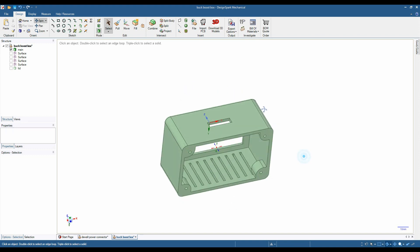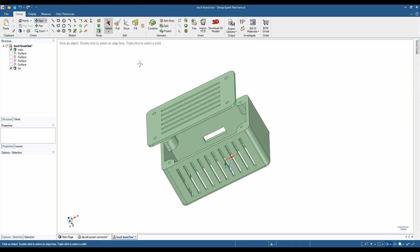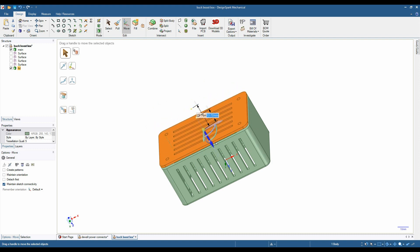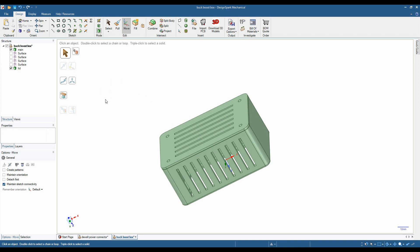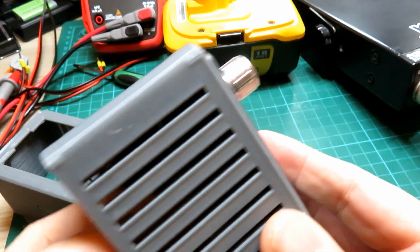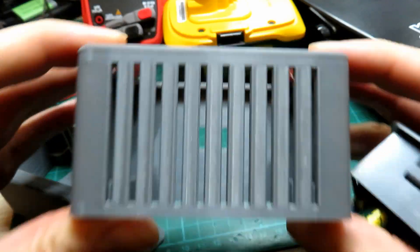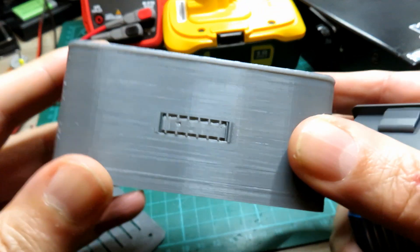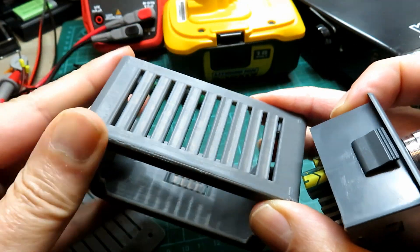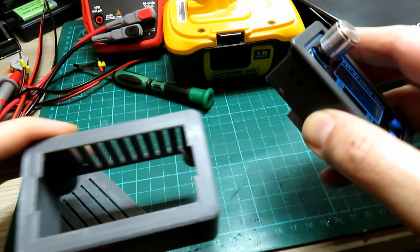I jumped onto DesignSpark and designed a little enclosure for this to go into - something fairly small, basic, but fairly sturdy, because there's going to be a little bit of heat kicking around. I made a little back plate; you could pass your wires through that or out through the side of the box. My first attempt was probably a bit too bulky, so I redesigned it. By the magic of TV we've cut to about six or seven hours later - I decided it was a bit too big, so I've cut it down in size and made it a lot smaller. It's much quicker to print - six hours as opposed to eight.